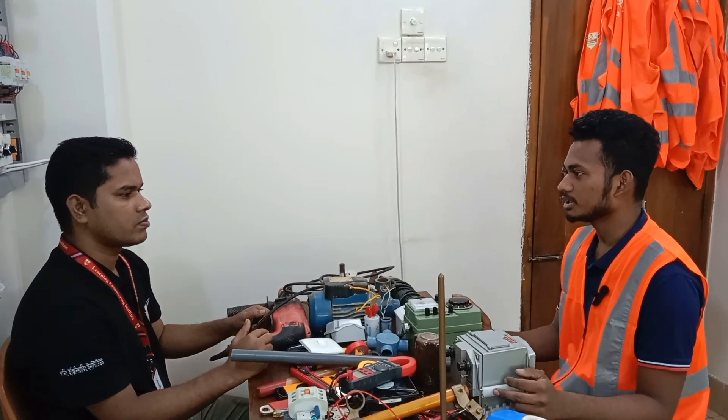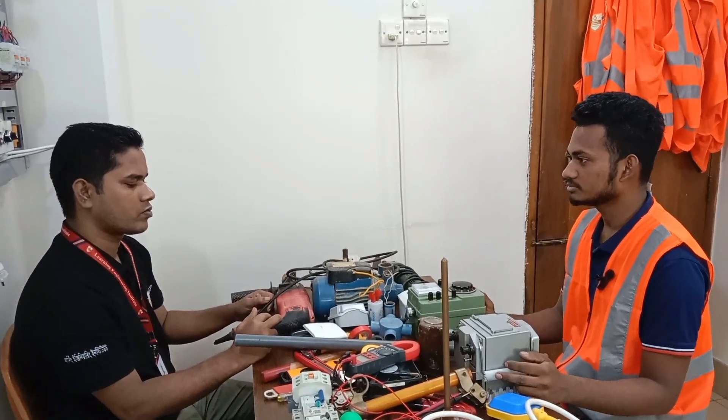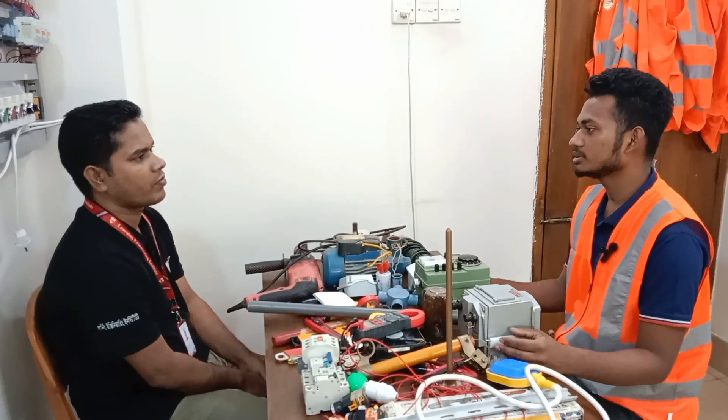My name is Mahmoud Sakibulhassan. Come in and see the show. How does it work for you?